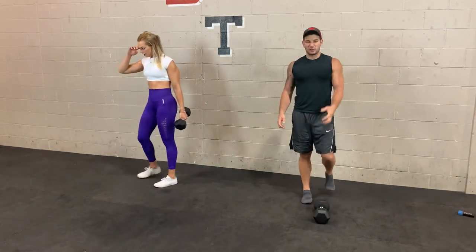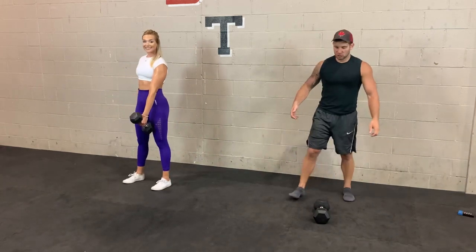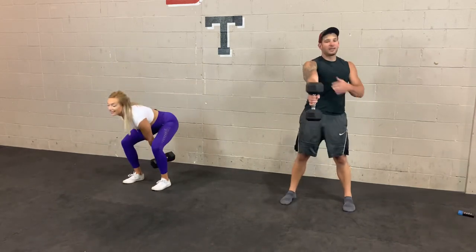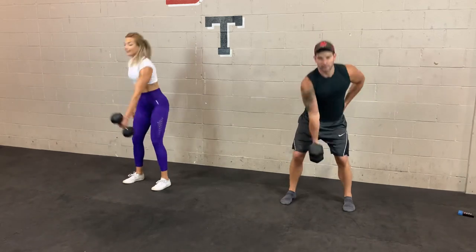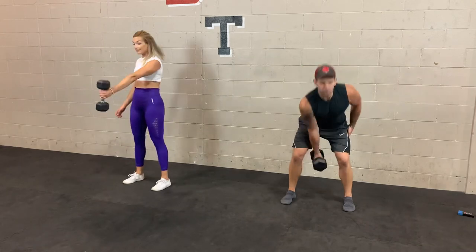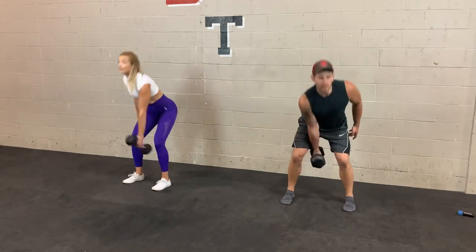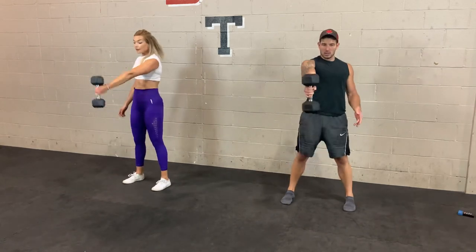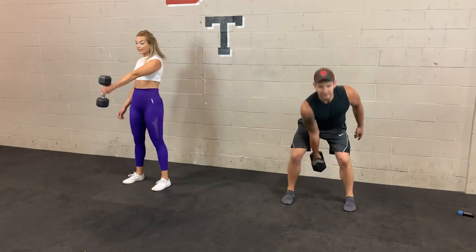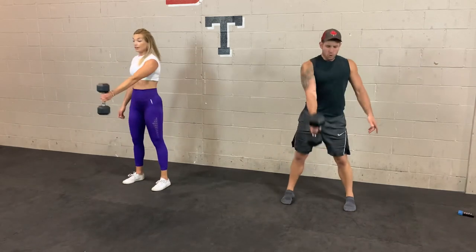Think of the arm as like a hook just holding onto the weight. 3, 2, 1. Pretend like you don't even have arms and it's just your hips doing all the work. As you push the hips back, you should feel a stretch in your hamstrings. Once you can't push your butt back anymore, then you drive forward, standing up and squeezing those muscles. Less than 10 seconds to go. 3, 2, 1.